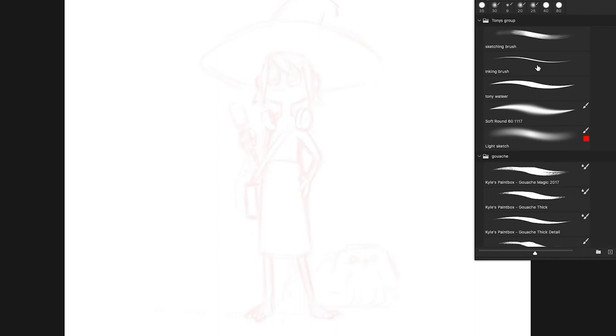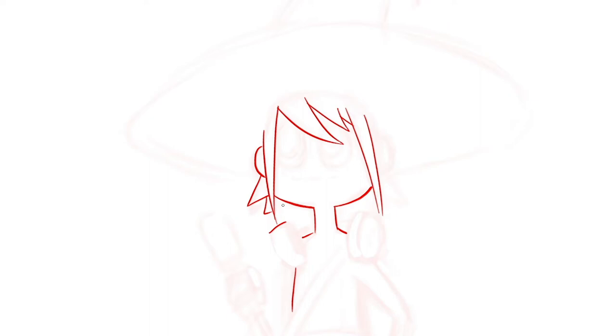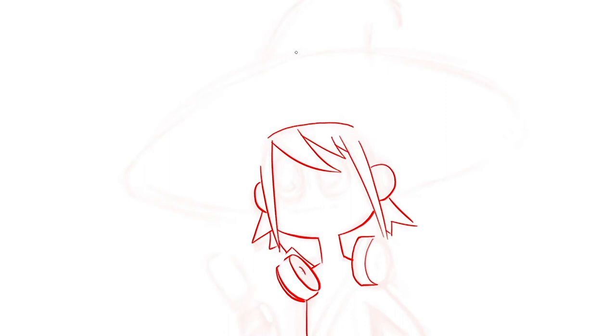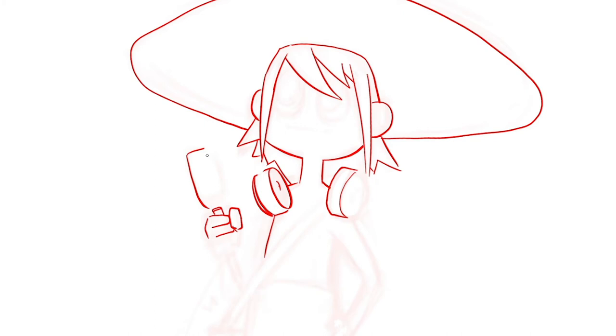Now we're getting these lines all cleaned up. I'm using Photoshop for this — I like to bounce between Clip Studio Paint and Photoshop lately. Clip Studio Paint is really good for comics, but I'm using Photoshop here because later in the video I do a lot more visual effects to make it look spacey and weird. Getting in the shoulder strap and the face, putting in the hair.